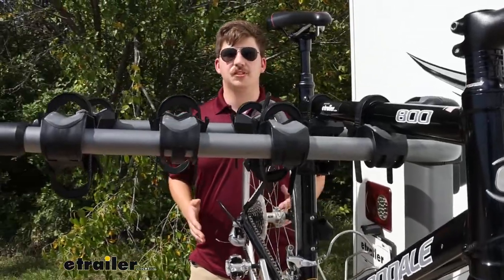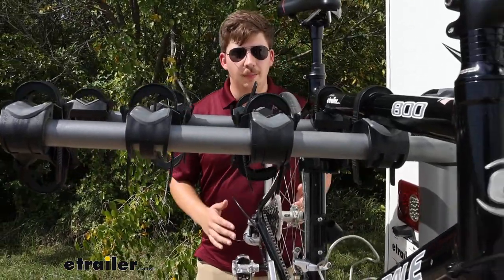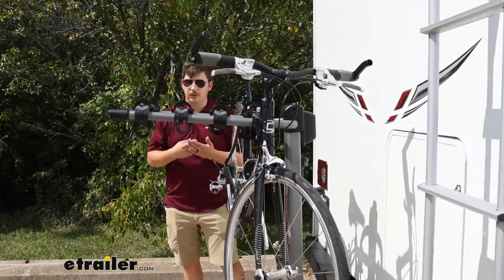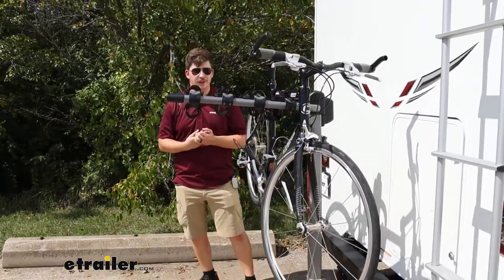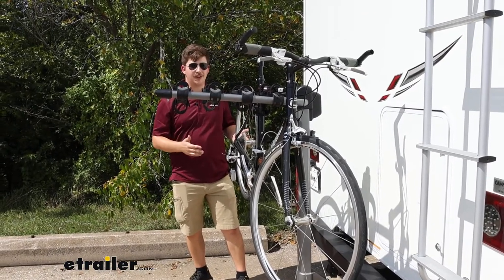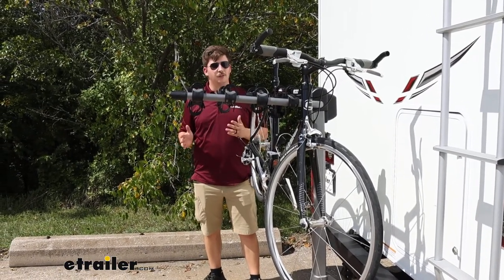Like the name suggests, this is motorhome approved, but it's also approved for any other vehicle you might want to put it on — trailer, fifth wheel, travel trailer, regular passenger vehicle, whatever you need. So if you decide later on that you want to upgrade to a fifth wheel or something, this bike rack can transfer over to that too.